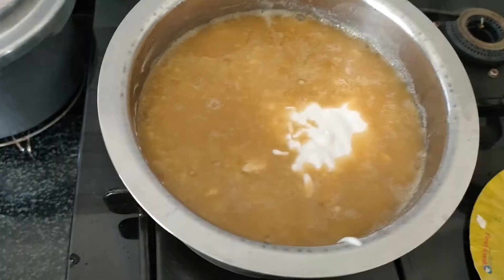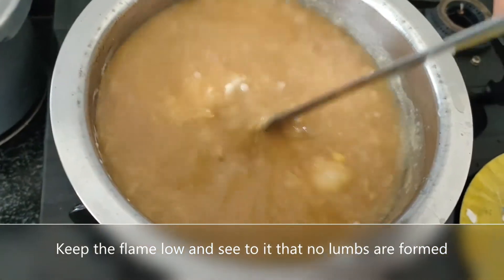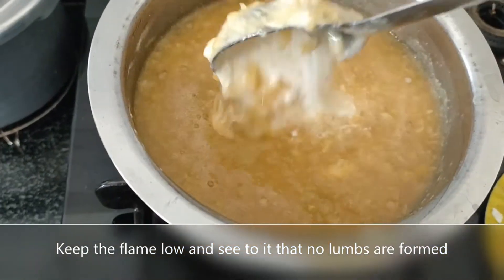After 2 minutes, add the coconut and rice ground mixture to the dal and cook it on low or medium heat for 5 minutes.